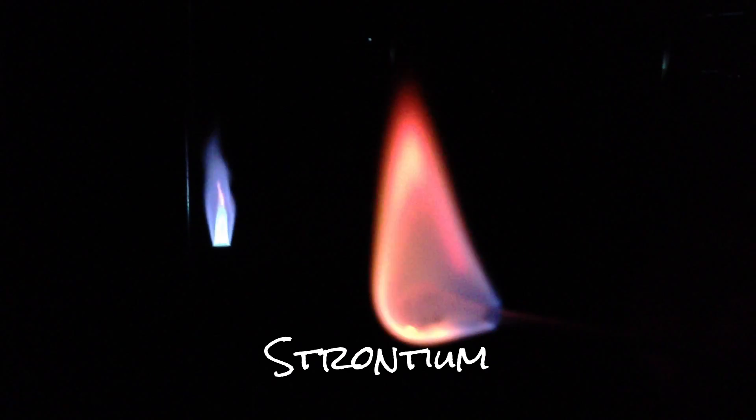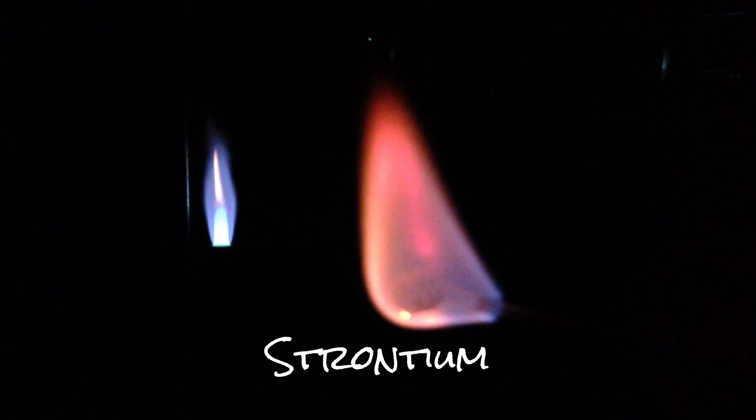Here we have our strontium. Same thing — I'm taking a cotton swab, wetting it in methanol, dipping it into some strontium chloride, strontium ions. Here we go lighting it up, and there's my strontium — a little different color there. There's a little bit of blue on the back, and that's due to probably the methanol burning.